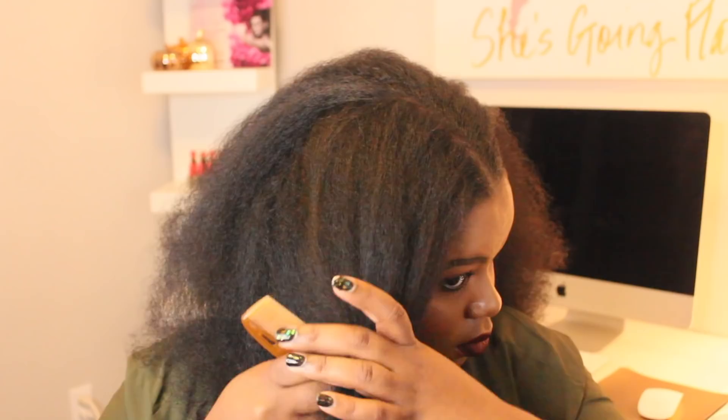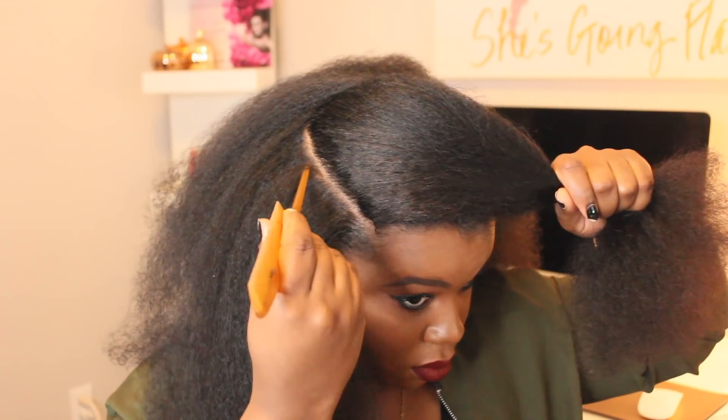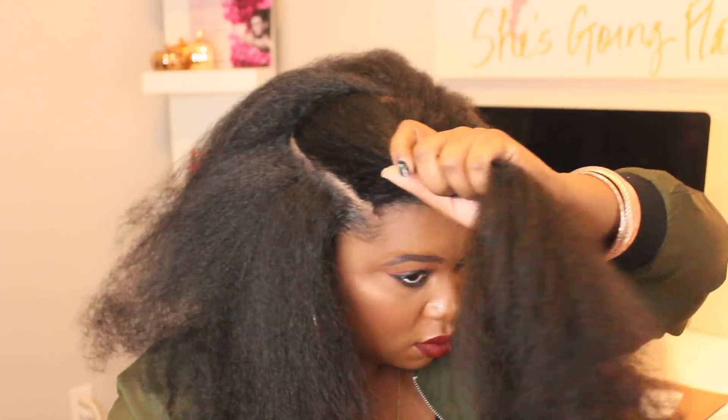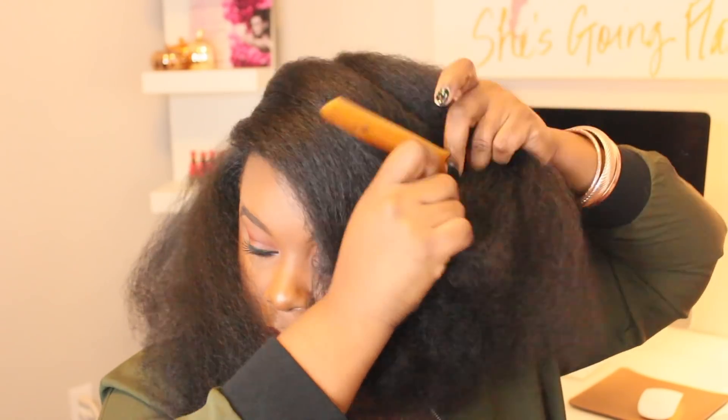I've been getting so many questions about this style and here it is you guys. This is the more elegant look — if you're going to a holiday party, if you're going to an office party, anytime, anywhere you can wear this style. I absolutely love it.